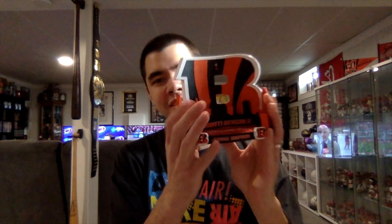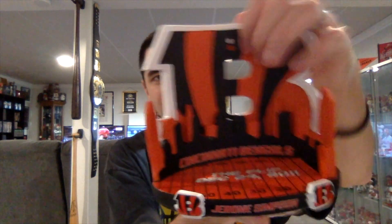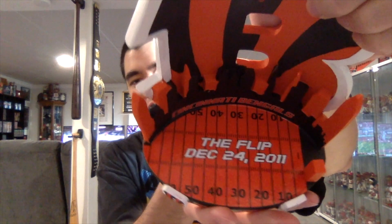I got the bobblehead out of the box. Here is what the base looks like — you got the big Bengals B logo with a Cincinnati skyline in the back, and it says Cincinnati Bengals. Then on the top of the base it looks like a football field, we got the pylon, and it says 'The Flip — December 24, 2011.'